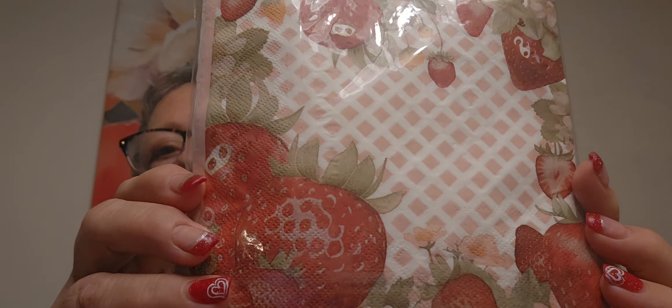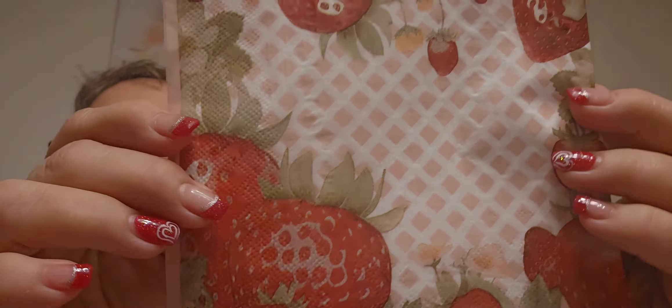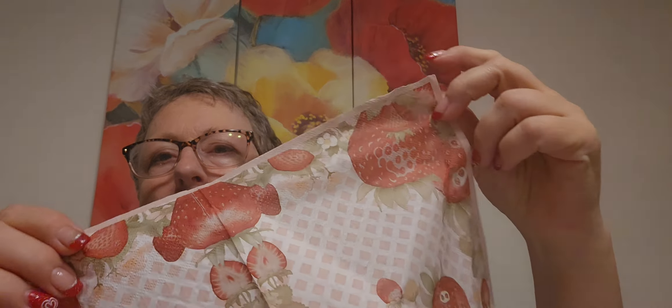I'm into strawberries — I'm into everything — but I got these napkins. Let's see what the quality is here for decoupage. I think they look good. I never find the seal on these; it's like, where's the flap? I don't know how many I got in here, but oh man, those look edible — so very nice, kind of shiny. I like them. I don't know if they're one or two ply, but you just tear that off, separate it, and bada bing bada boom.